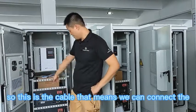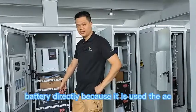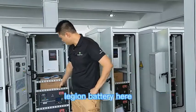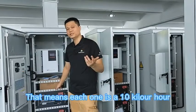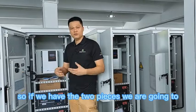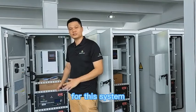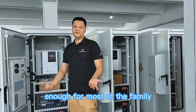This cable means we can connect the battery directly because it uses AC. We have also designed two lithium batteries here — each one is 51.2 volts, 200 amp-hours, which means each one is 10 kilowatt-hours. With two pieces in parallel connection, we have 20 kilowatt-hours of power for this system, which is enough for most families or projects.